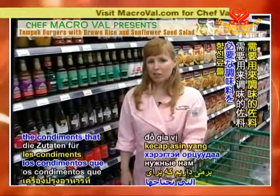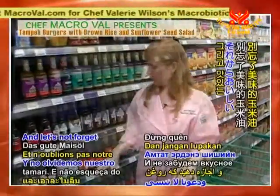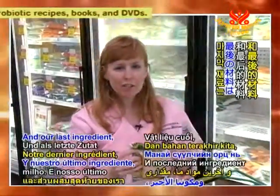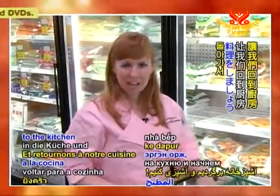We're picking up the condiments that we need for the dressing. We need some tamari and let's not forget our delicious corn oil. And our last ingredient: some organic corn. And let's head back to the kitchen and get cooking.